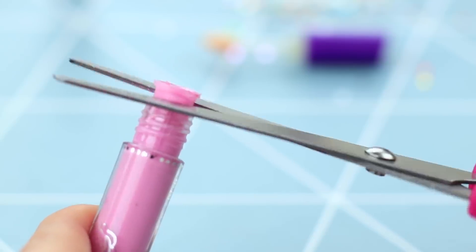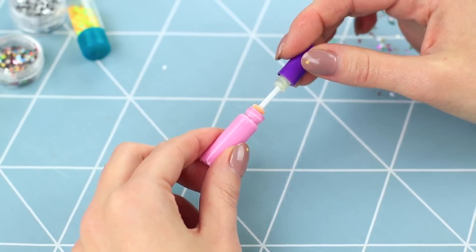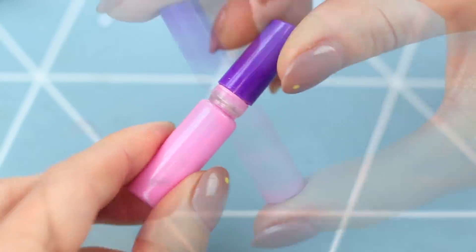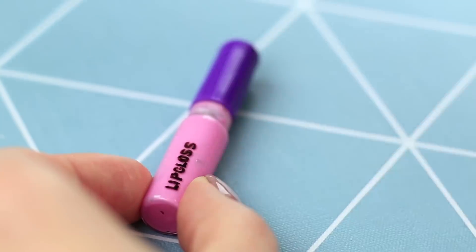Open the bottle and hot glue the applicator stick into the cap. Take off a wiper from a regular lip gloss and pour the gloss into the little bottle. Put the applicator inside and close the cap. Write the name on the bottle using a black marker. The lip gloss is so space saving that it can fit into the tiniest makeup bag.